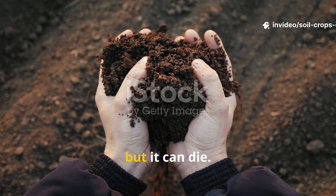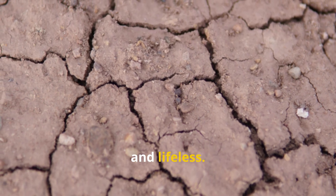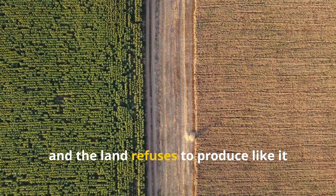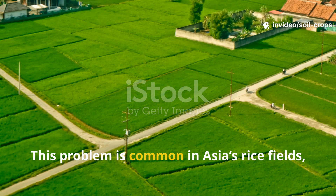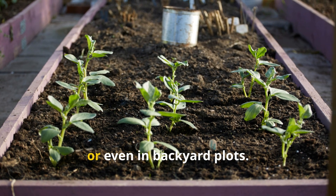Soil is the heart of farming, but it can die over time — it becomes hard, cracked, and lifeless. Even if you add chemical fertilizer, crops look weak and the land refuses to produce like it once did. This problem is common in Asia's rice fields, but it can happen anywhere — on farms, in gardens, or even in backyard plots.